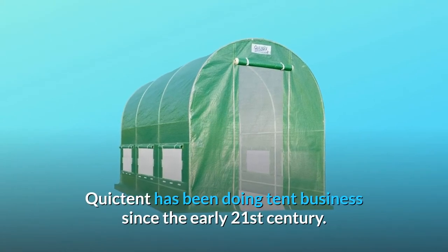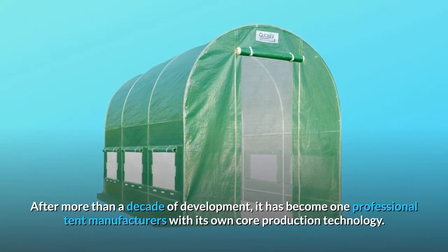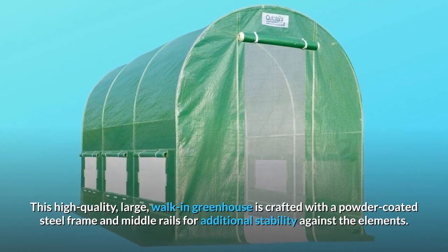Quick Tent has been doing tent business since the early 21st century. After more than a decade of development, it has become a professional tent manufacturer with its own core production technology. This high-quality large walk-in greenhouse is crafted with a powder-coated steel frame and middle rails for additional stability against the elements.